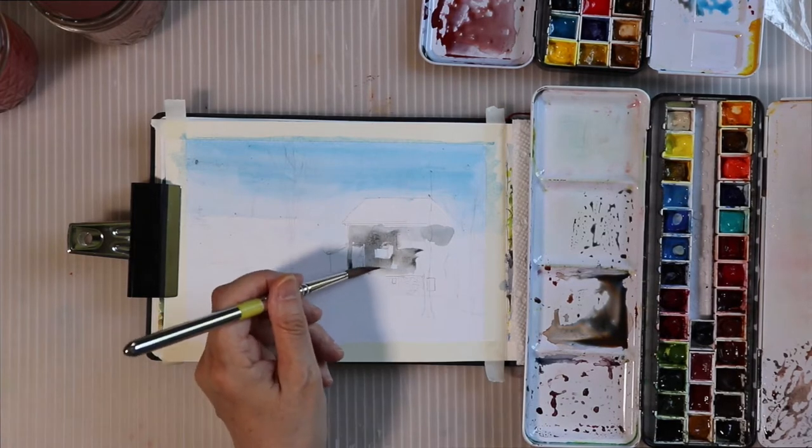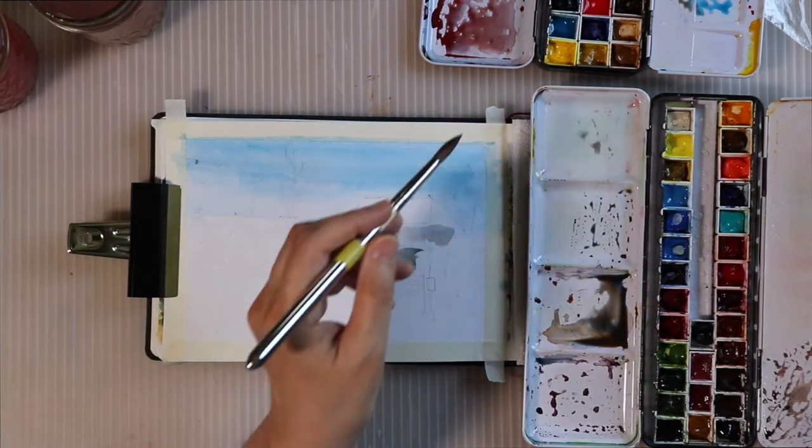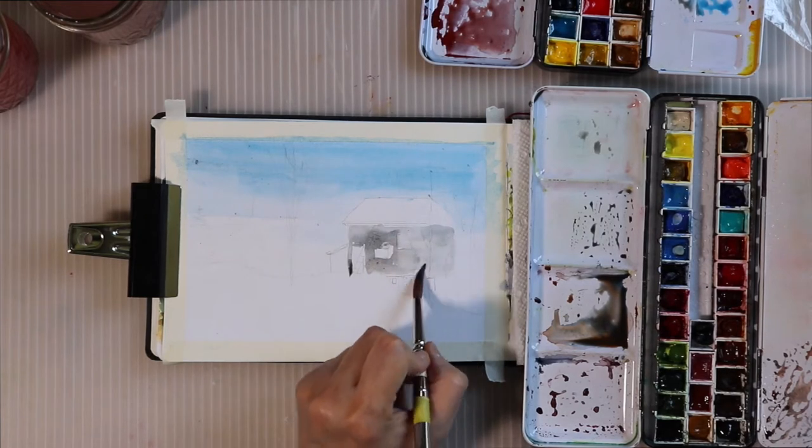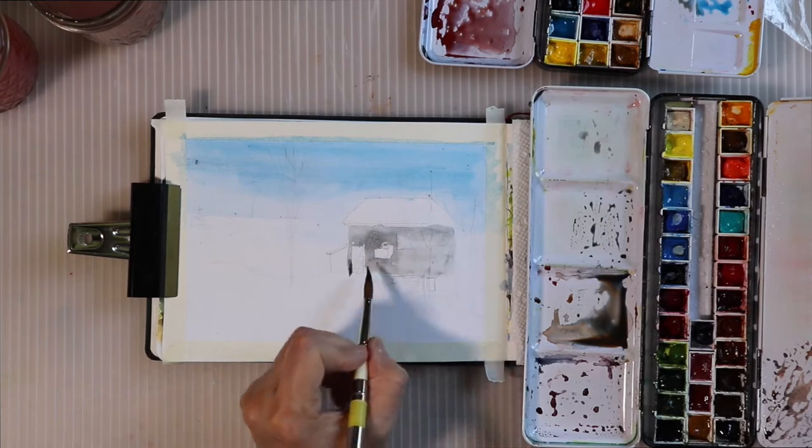I've kind of been criticizing myself a bit about that, wanting to be tighter because it looks more skillful sometimes, but that's not true.